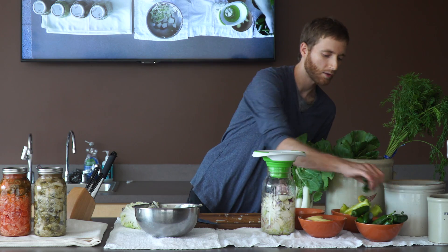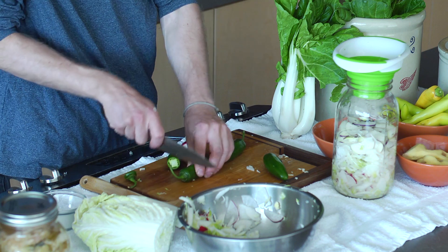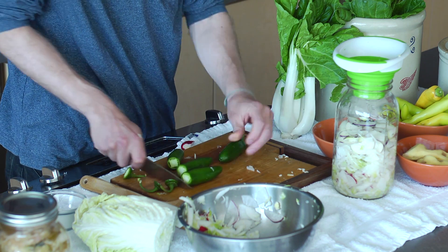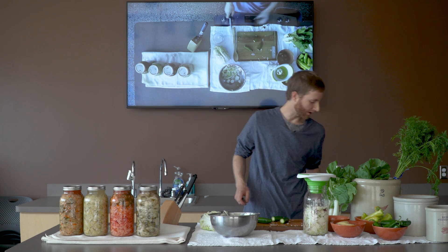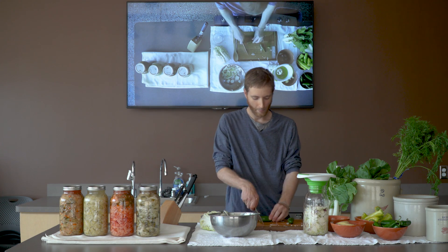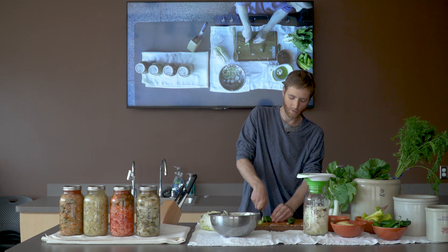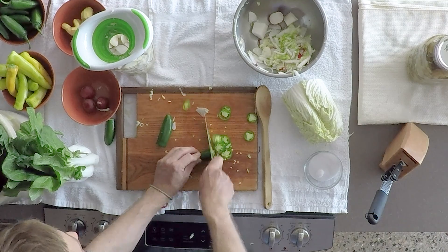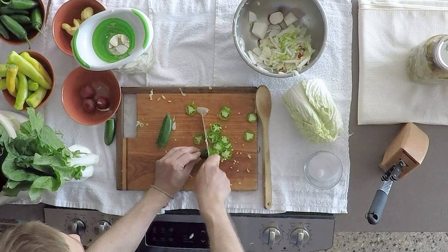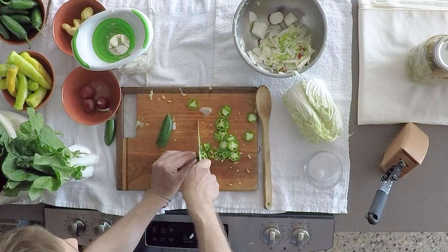Next we're going to add some spice — here are some jalapenos. A lot of people like to use a habanero or serrano peppers. Today we're going to be using a jalapeno just to keep it on the mild side. Not everybody likes a really spicy kimchi. Maybe you want to be able to take this to a family dinner or a picnic and share it — keep that in mind when you make it. If you're making it just for your own personal consumption, feel free to throw a ghost pepper or two in there if you really want to.